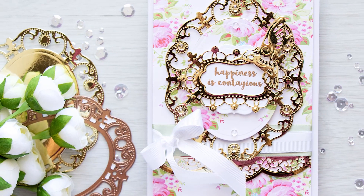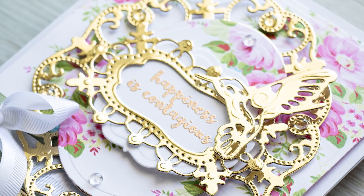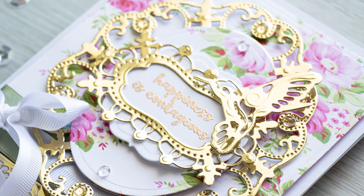Here's a closer look at this card featuring the Botanical Bliss Collection from Spellbinders. If you're interested in the products I used, I have them linked down below in my YouTube description.